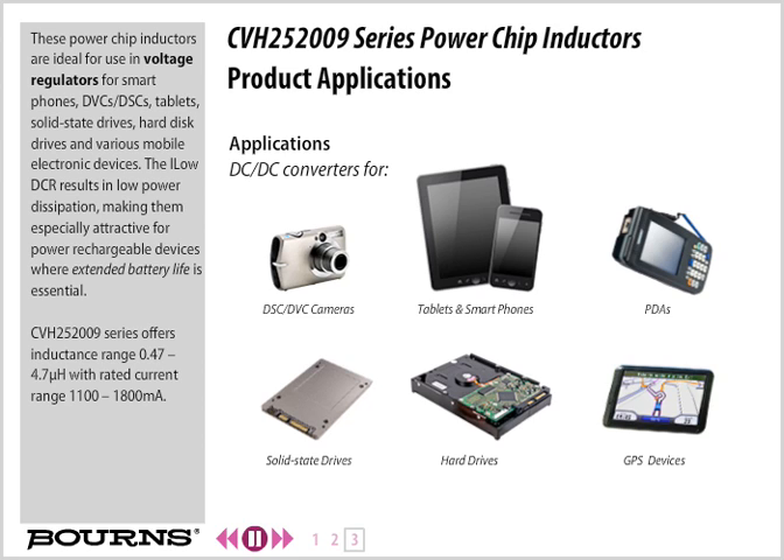The Bourns CVH252009 Series offers an inductance range of 0.47 to 4.7 microhenries with a rated current range of 1,100 to 1,800 milliamps.